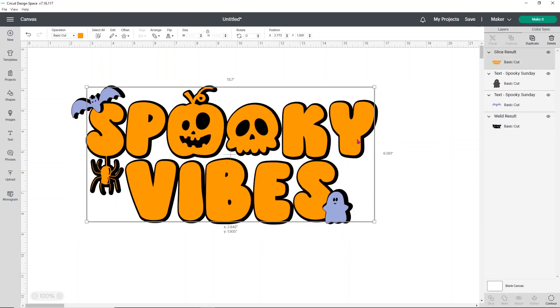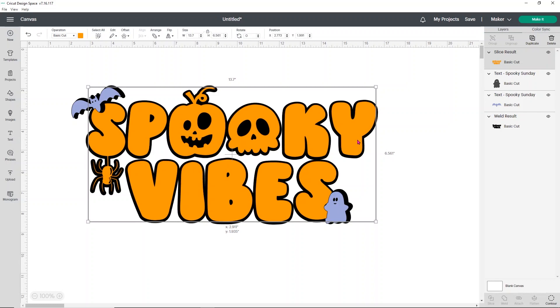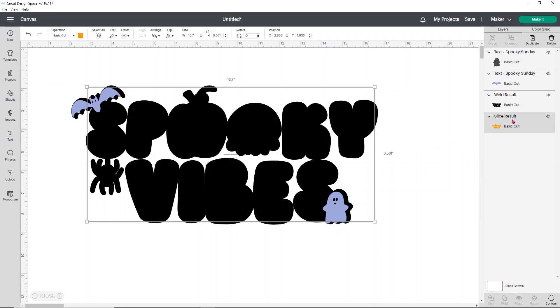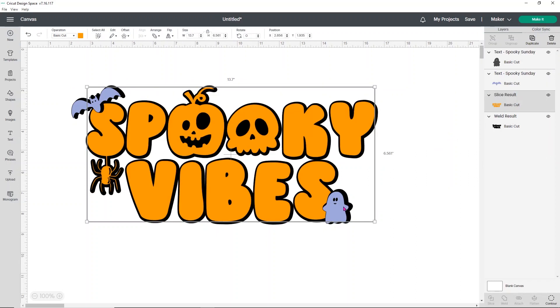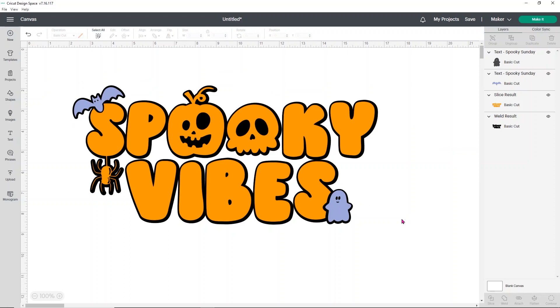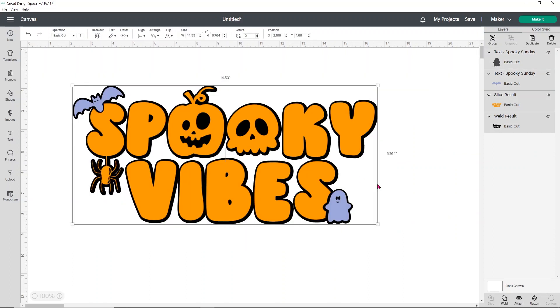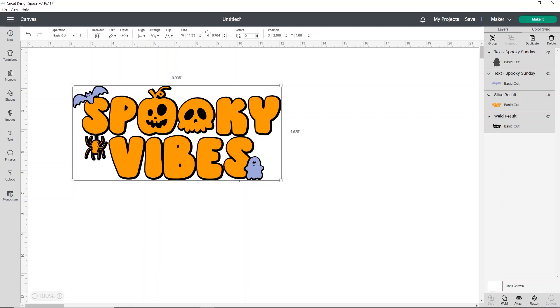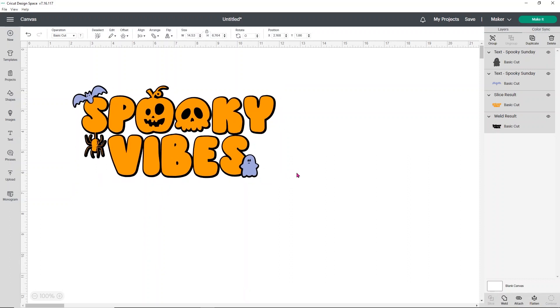I'm going to send this to the back again and get it lined up — it doesn't have to be perfect because now we want to size this to fit our shirt. I'm sizing this for an adult large shirt. I don't want to go any bigger than about nine and a half to nine and three quarters at the largest. Make sure you have everything selected at the same time when you resize. I'm going to resize this down to about nine point six — somewhere in there. That's a pretty good size.